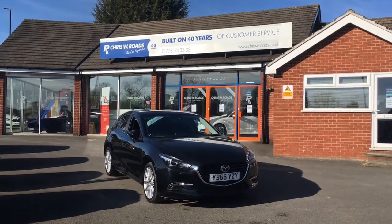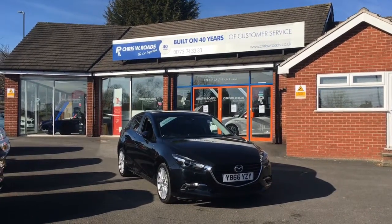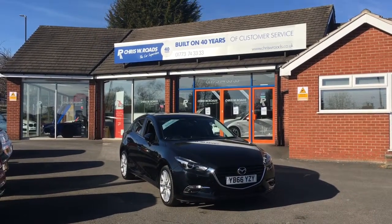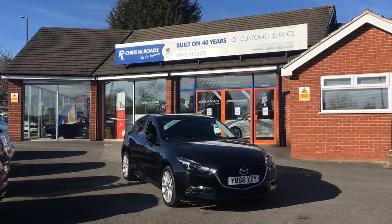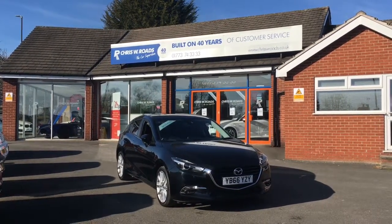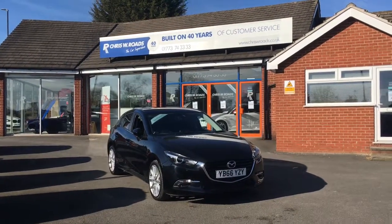Hello, this is Rob from Christa B Roads. Here we have a Mazda 3 Sport and let's just cut right to the chase. This is a beautiful car. The lines are absolutely stunning. The alloys complement the bodywork really, really well. It's very smart in black and the interior is no different, which I'll get onto later on in the video. So let's just start with a walk around.